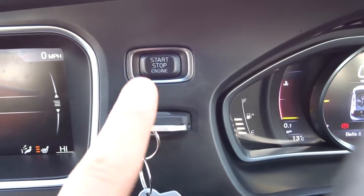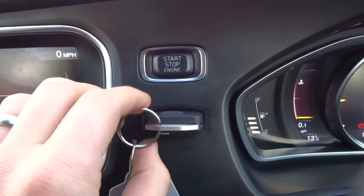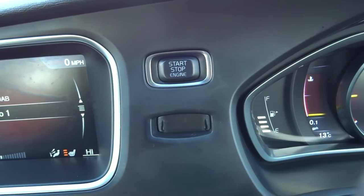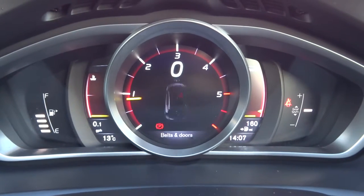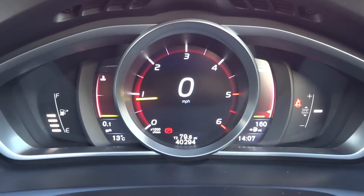So to start the car, you insert the key just here, pop your foot down on the clutch, and then hold start for a couple of seconds. Once it's started you can take the key out and pop it in your pocket so you don't forget it. As you can see, the engine is still running. If we have a look at the exact miles, it's 40,294.